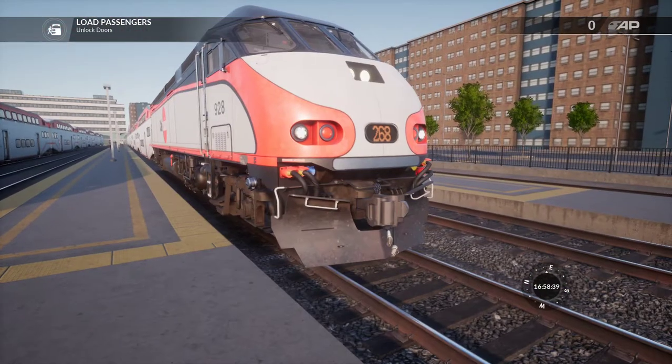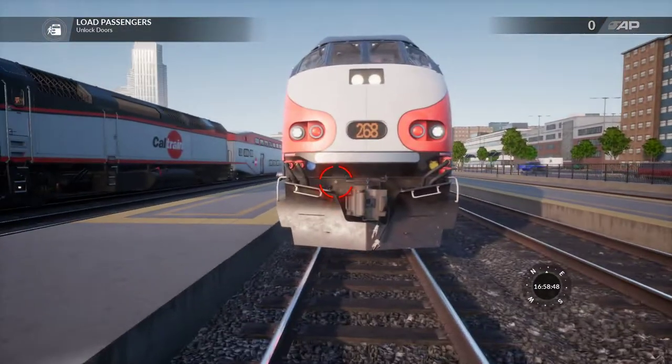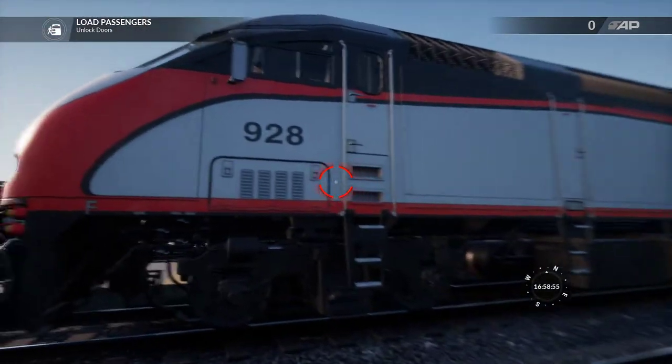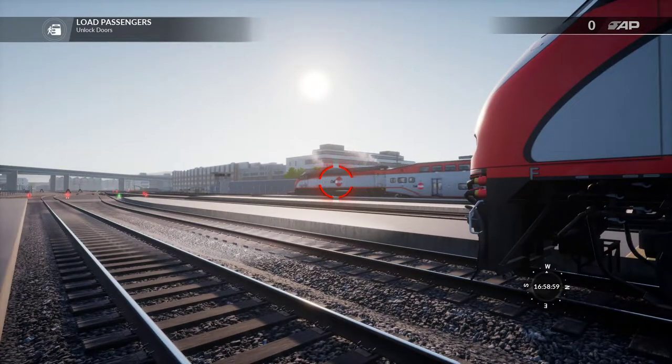I wanted to do it sooner, but I did not have the San Jose route. The San Jose route went on sale with the March Madness sale — it is March 5th when I did this review, so I was able to pick that up for 40% off. So now I can actually review this engine in its entirety, and you can see one pulling through right now, going backwards.